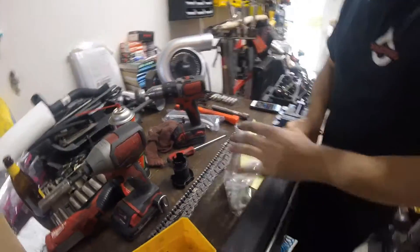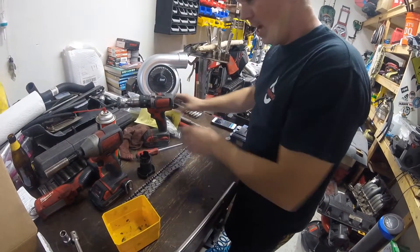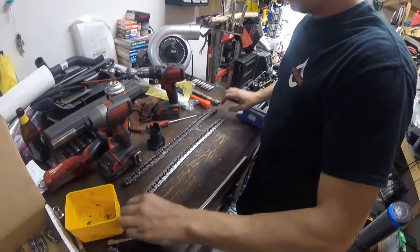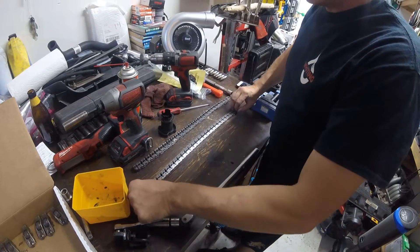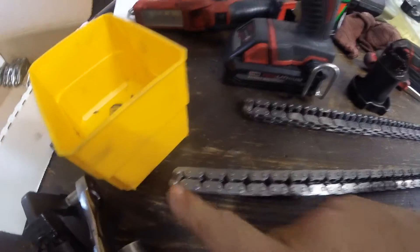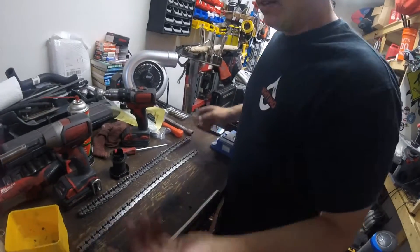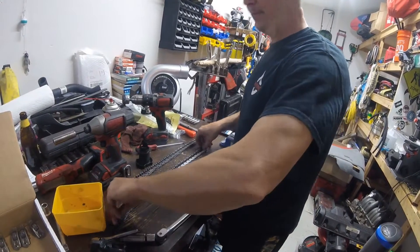We've got a lot of stuff on the table. On these chains, to know where your timing's at, you stretch the chain all the way out. The two links on the end — that's where your timing marks on the engine have to line up. I marked that end and that end. You do the same on both chains. That's where the factory timing marks are at. All you do is stretch them out and mark either end.